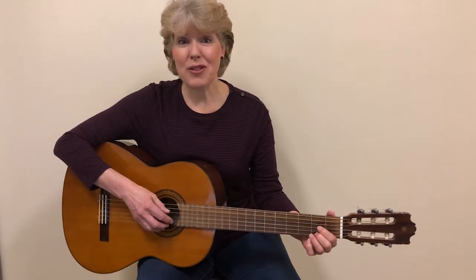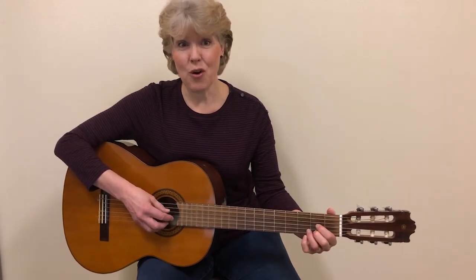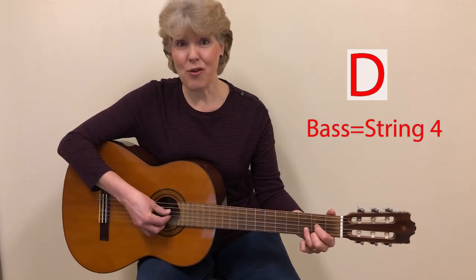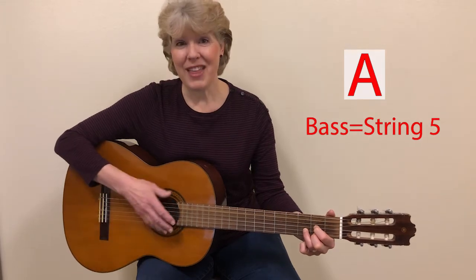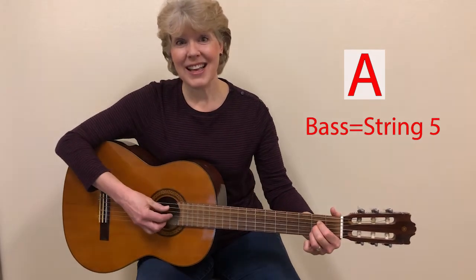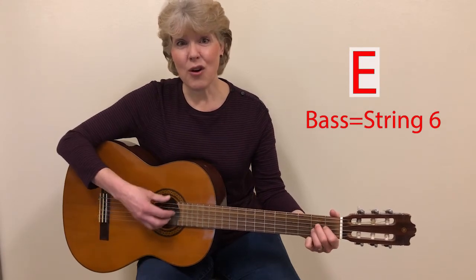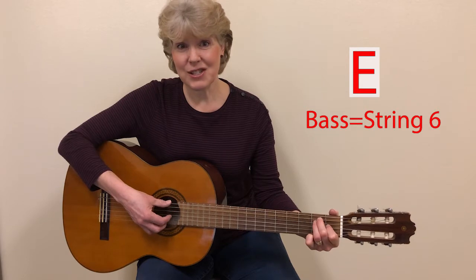Let's just review the bass notes for each of the chords. We'll be using the D chord, and the bass note will be the fourth string. For the A chord, it'll be the fifth string. For the E chord, it will be the sixth string.